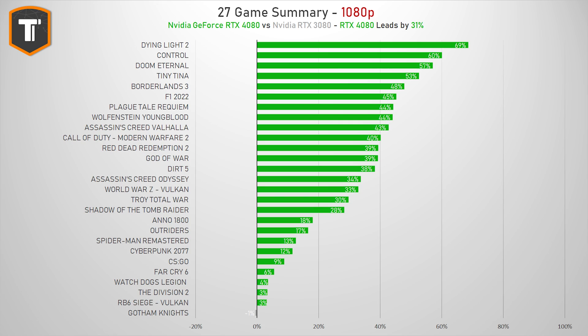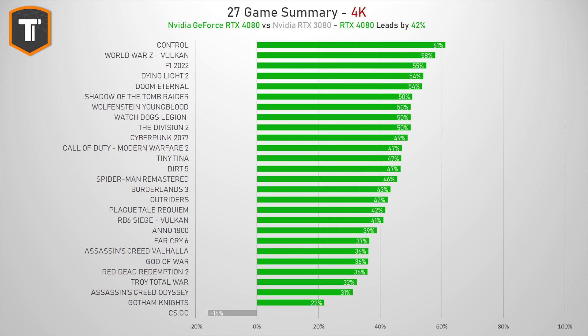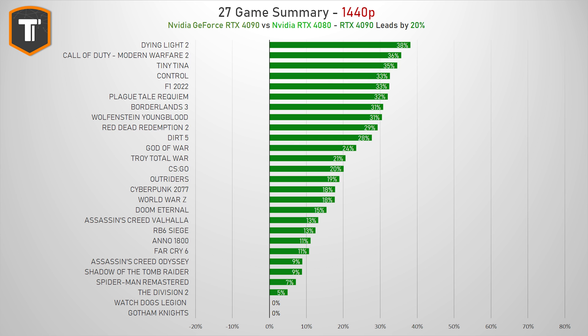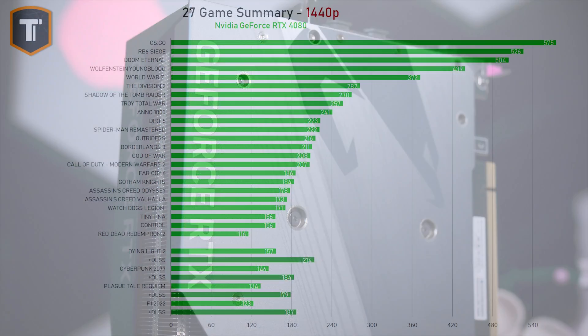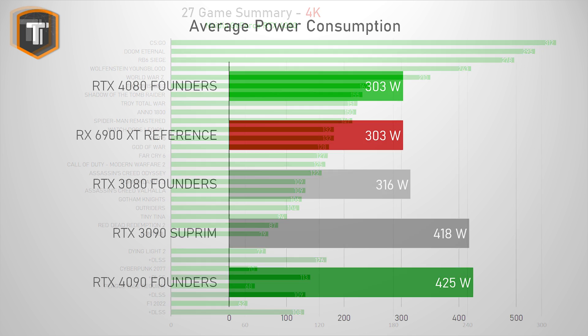When it comes to the 4080 chip itself, it is a significant upgrade compared to its predecessor, the RTX 3080 — about 31% faster at 1080p and about 42% faster at Quad HD and 4K resolution, putting it well ahead of the RX 6900 XT by about 32% at 1440p and 39% at 4K. However, the RTX 4090 is still ahead of the RTX 4080 by another 20% on Quad HD and 34% on 4K, and the 4080 pulls around 300 watts instead of the 425–450 watts that most RTX 4090s pull.